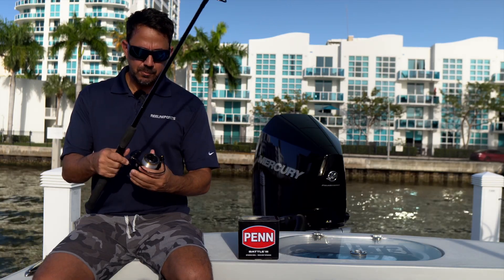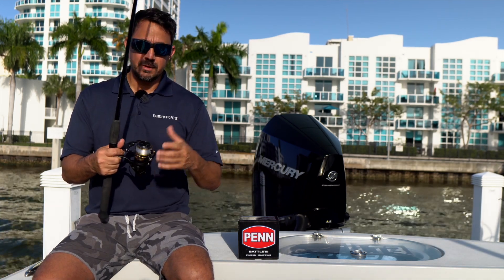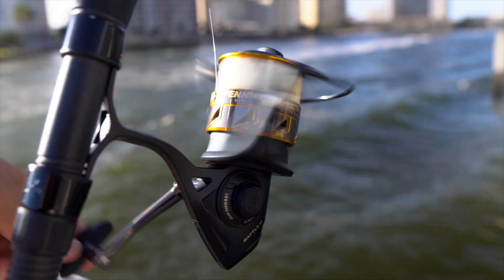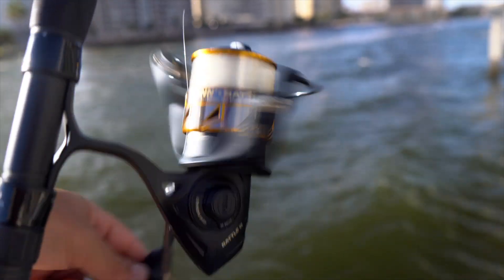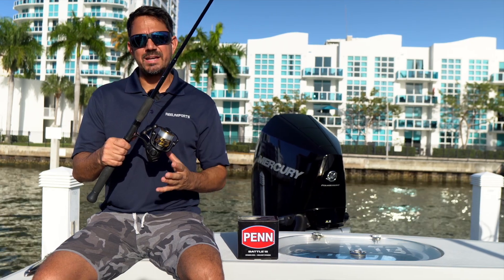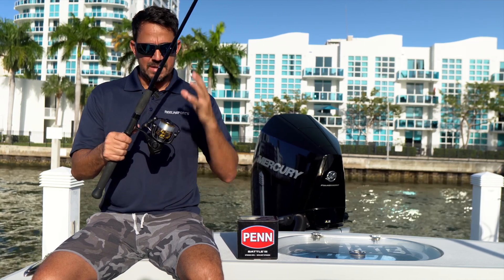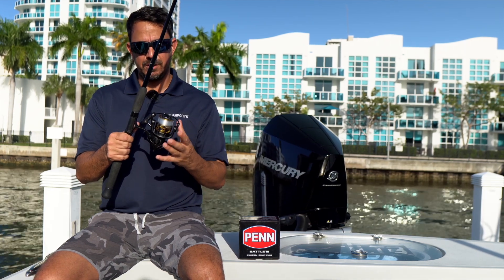Today we're going to talk about the specs on this reel and why I think it's a good upgrade for you. First of all, there are a lot of upgrades from the previous Battle — it's almost not even comparable. The first major upgrade is this complete metal body that you usually can't find in a reel under $100. This thing is now fully metal; it's something you'd see in a much more expensive reel.